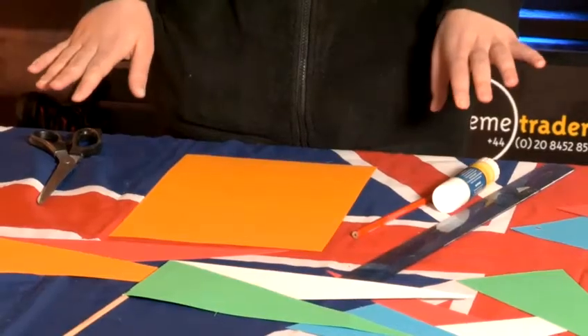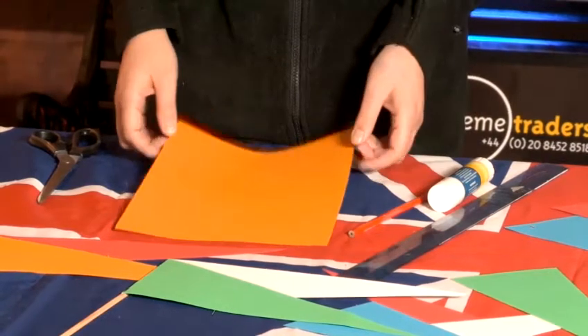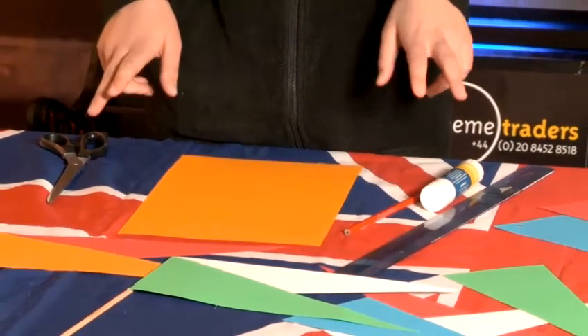Hi, my name's Bailey and I'm from Clean Creators Party Planners. Today I'm going to show you how to make a really simple and easy pennant. I'm just going to make pennants out of some bright colored card. With one A4 sheet of paper you can actually make two different styles of pennants.